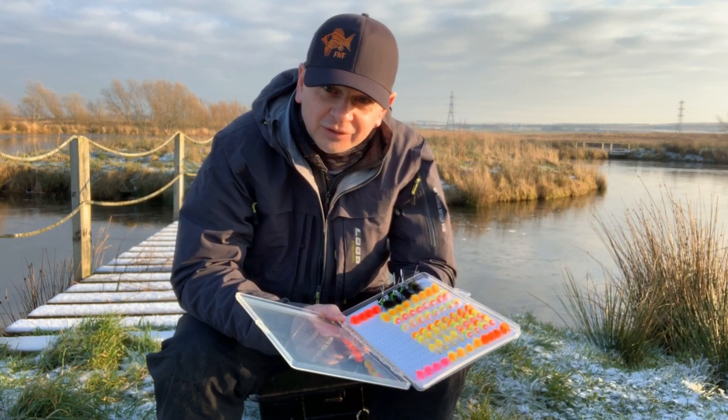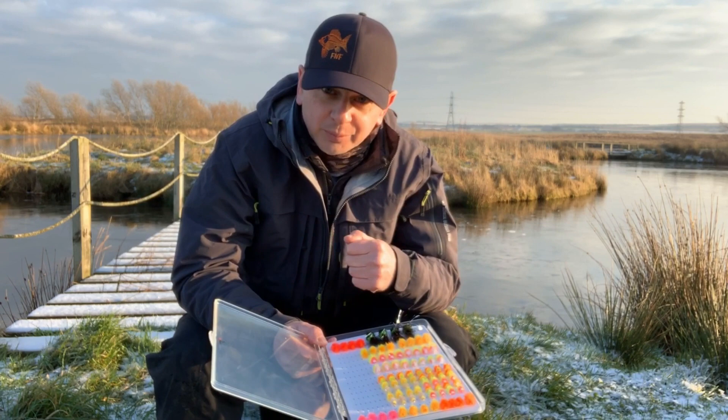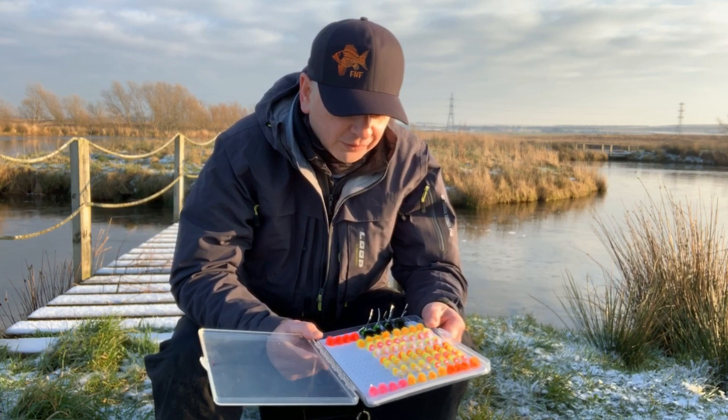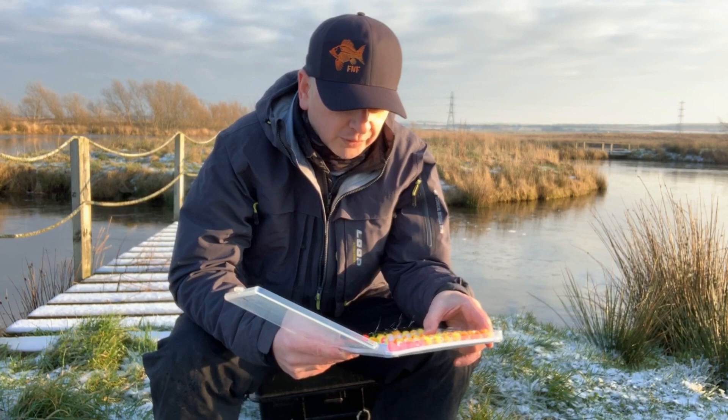When you stop the pattern the fibers are designed to flare out. When you pull the pattern again they'll close ranks, which gives you all this sort of movement — so that's a really big step forward for their patterns. Another thing that Fulling Mill have done — and I've just got a range of them here — is the hooks. They have really got their hooks bang on as well.